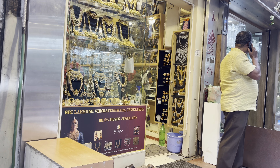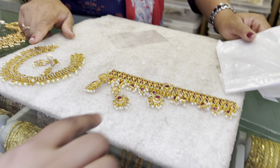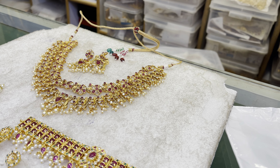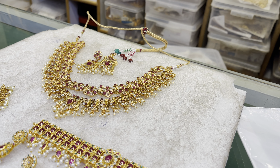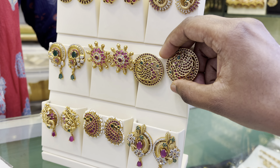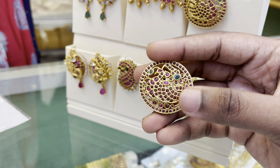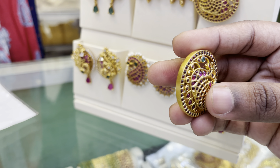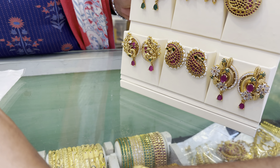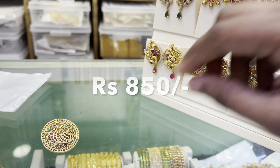This shop has a collection of gold, silver, and antique jewelry. The shop address will be in the description. The price is very reasonable. You can also buy this jewelry — if you buy this earring, you can get a discount; the earring price is 850.